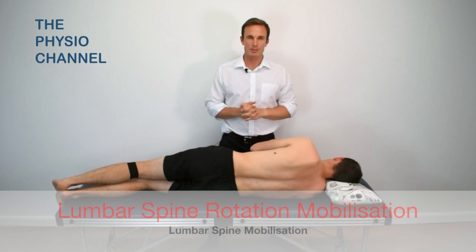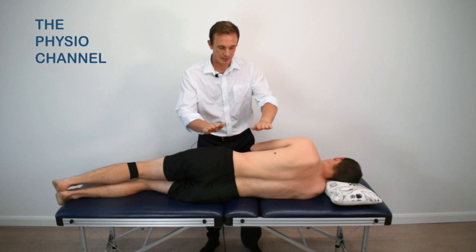This is a demonstration of a basic lumbar rotation mobilisation. To perform the technique, begin with your patient side lying with the targeted side uppermost.